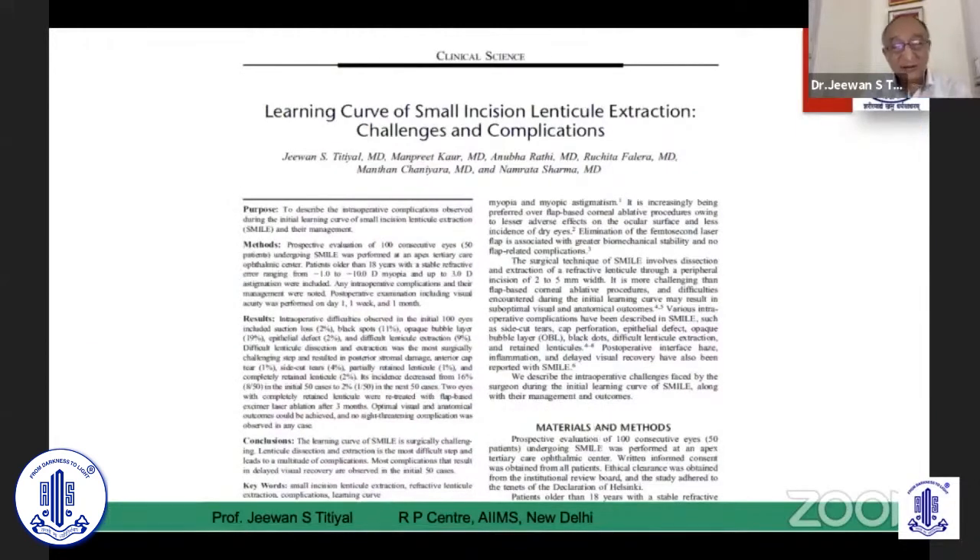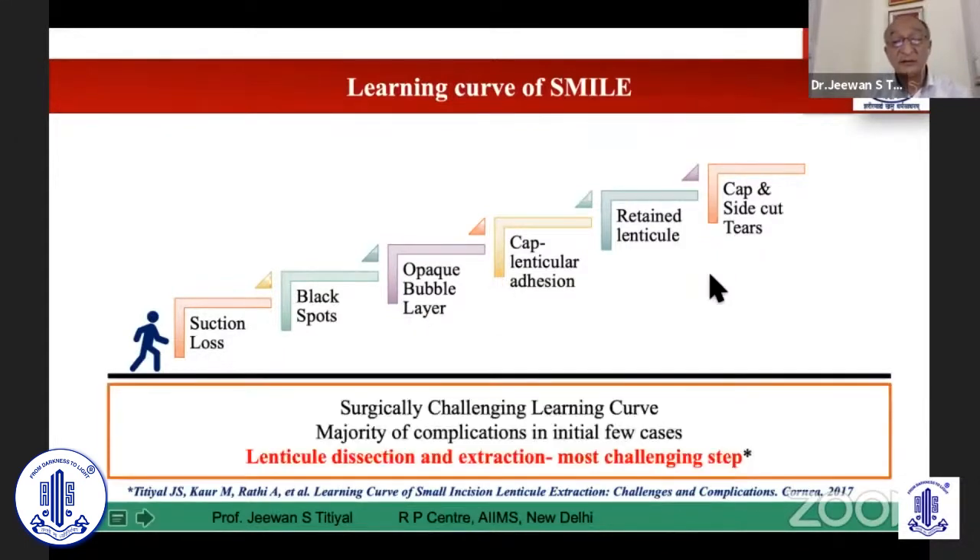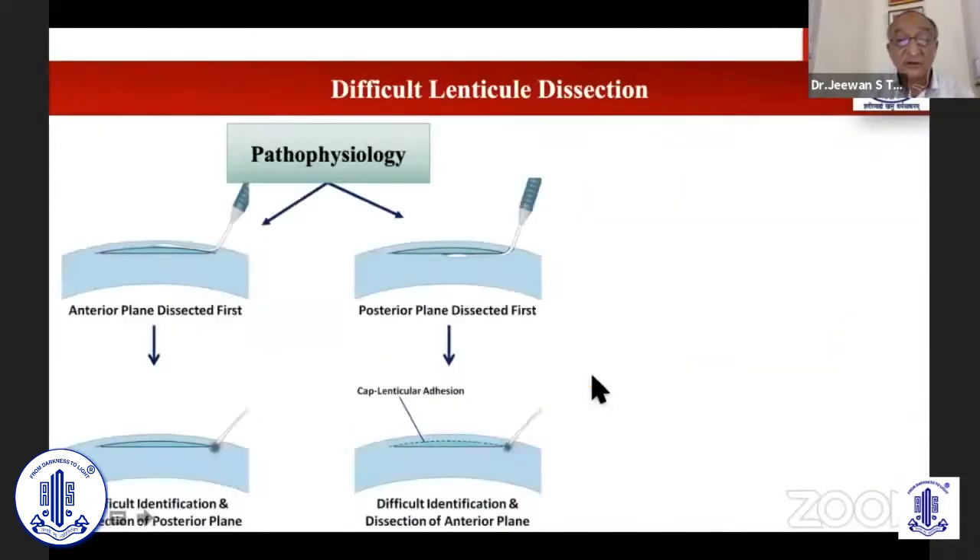All these techniques are there, but you have to get used to one technique which is simple and effective for your cases. A learning curve is always there — you do have difficulties, which will be covered subsequently by another speaker. Suction loss and cap side cut tear do happen in these cases. But as you graduate to more cases, your complications and difficulties go down significantly — from around 16% down to 2% in the first 50 cases.